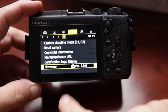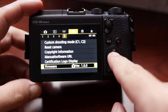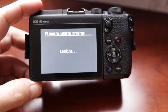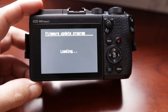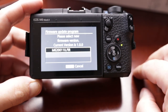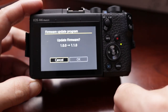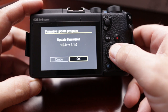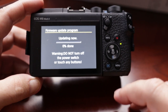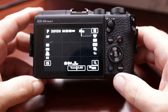Hit the menu and go to the wrench menu, all the way over to five, and you're looking at Firmware. Currently on the camera it shows version 1.00. Click OK — it's going to ask you to update the firmware. Click OK again. It's going to prompt you and start loading. It takes a little bit of time, so I'll fast forward this really quick. Once it's all loaded up it's going to ask you to update — that's the firmware. Hit OK, move over to OK, and it'll ask you to verify again.